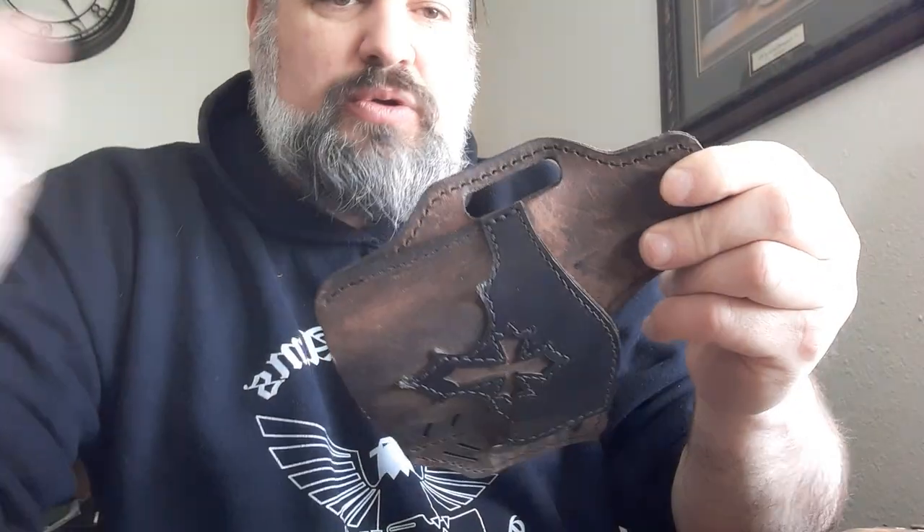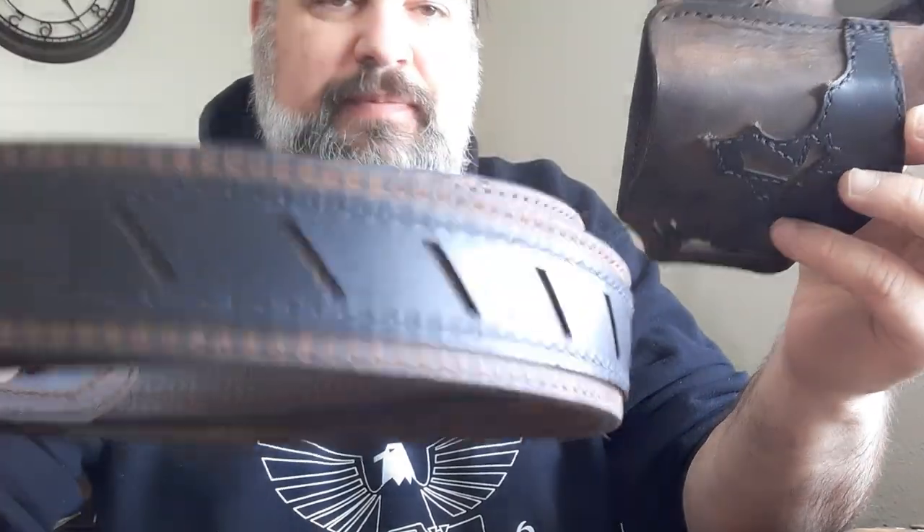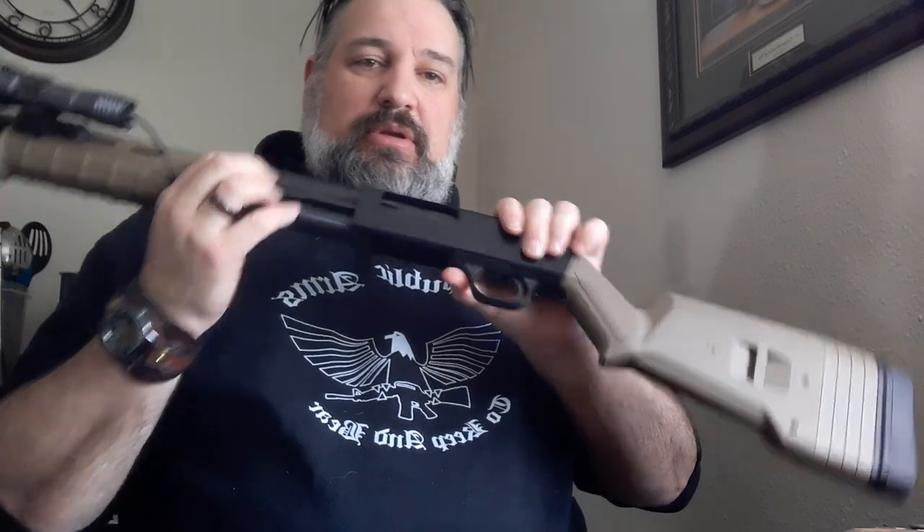Today I basically just wanted to do a review on the Versacarry holsters and their leather line. It's a leather shop basically, but they deal in guns and belts and a few various other things — mostly I'm into the holsters and belts. I don't have a whole lot more to say about it other than I'm very impressed and I would highly recommend Versacarry if you're looking for a good quality holster. If you want to see more of my toys on this channel, leave a comment — maybe I'll start doing reviews on my guns. We'll just see what the interest is.